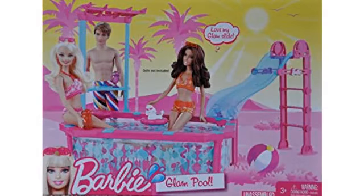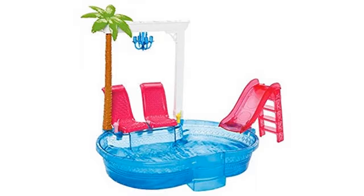Great product. My 4-year-old loved it. She uses it to play with her My Little Ponies. Easy to assemble. Great buy. My daughter loved it.